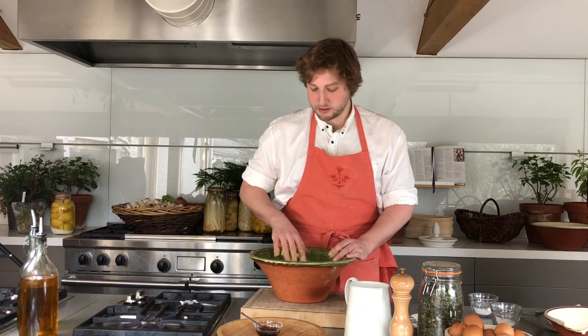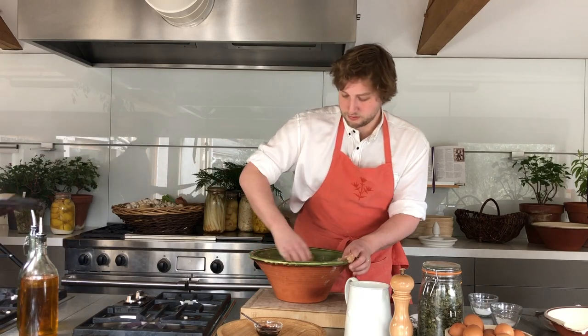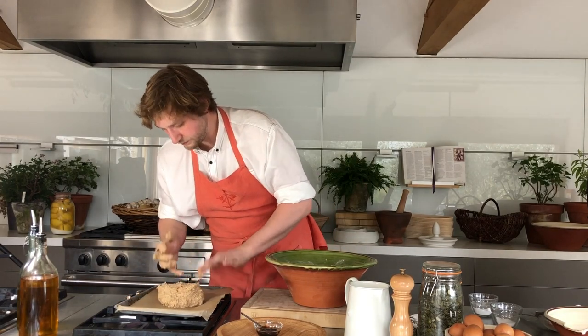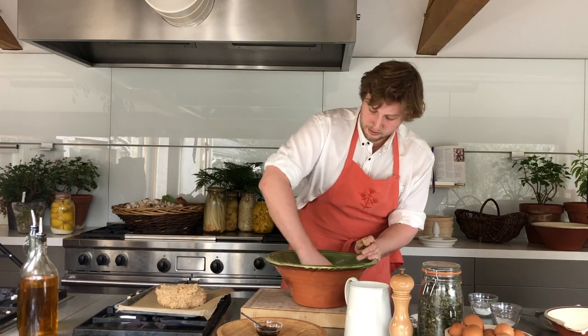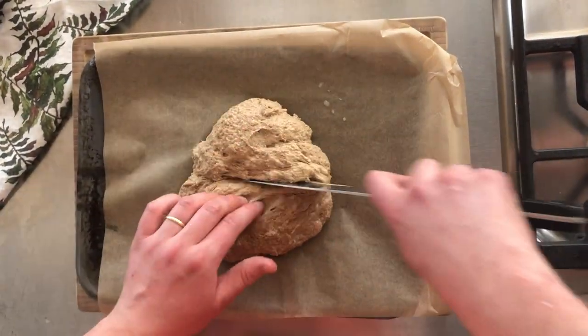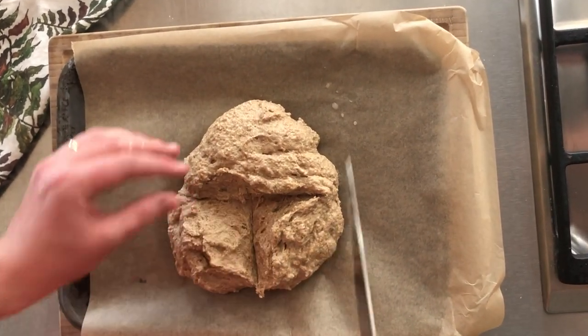This bread needs minimal kneading so it's ready now to go in the oven. It is a rough bread — get as much dough off your fingers as you can and don't leave any in the bowl. Now all we do is score the bread nice and deep; according to folklore, to let the fairies out.